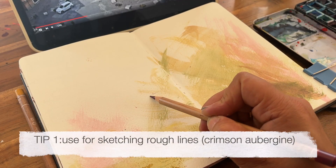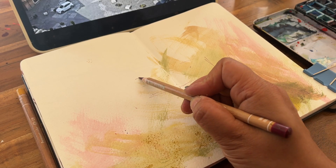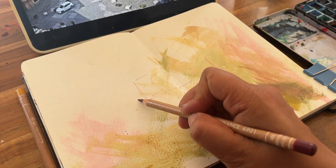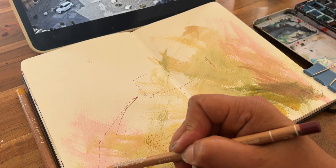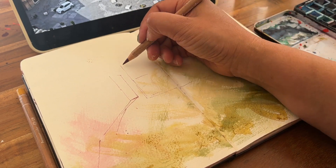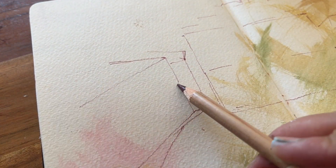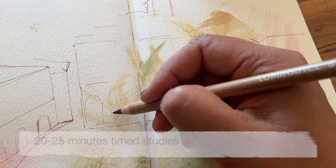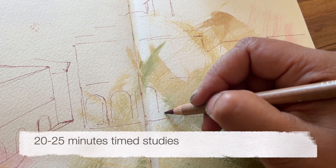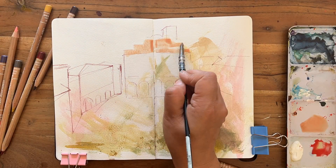Let's start with Tip One: I use colour pencils for sketching. I select a dark value that fits in with the palette of the overall scheme. On this occasion I've selected Crimson Aubergine and I'm going to use it to sketch the line framework of this piazza. Starting with that central building, I'm only going to place the minimum guidelines for the front. It's really just a box, and now for the buildings on either side we bring in a little bit of perspective.